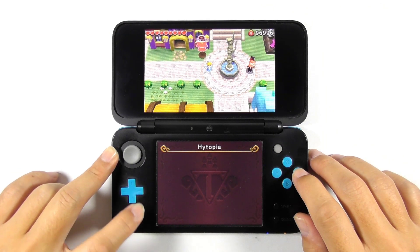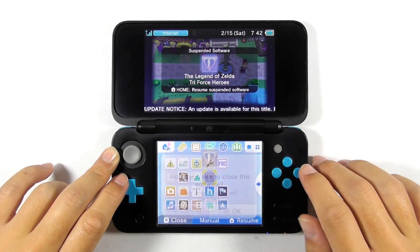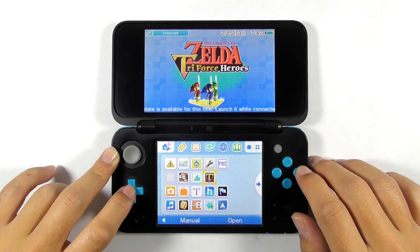At this step, you have completed the 3DS region changing guide. The next action is for those who are not satisfied with the current situation and want to restore the console to its previous state.